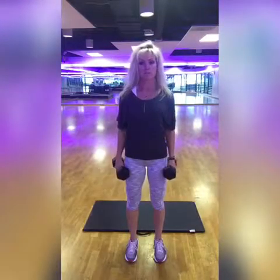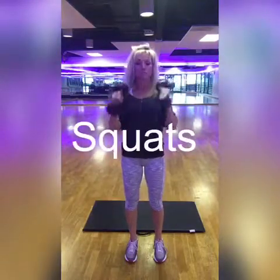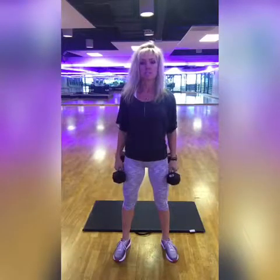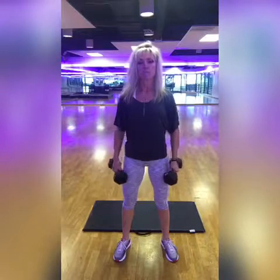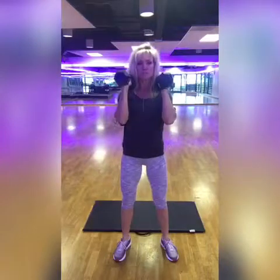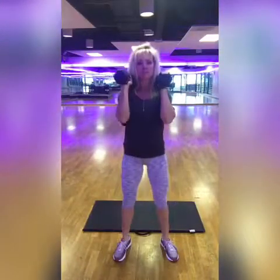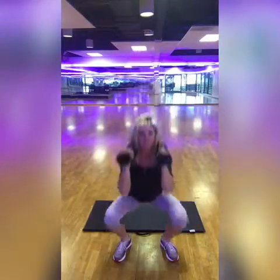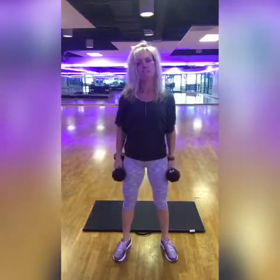The squats — you can do these with weights or without. If you do them with weights, you're going to hold the weights at your shoulders. Make sure your feet are shoulder-width apart and your toes are turned out. This makes it easier on your knees, which is really important. You decide the depth of your squat, just take it down and up. You're going to do this for 20 seconds. Hopefully you've already downloaded a timer on your smartphone — one like Interval Timer is what I use.